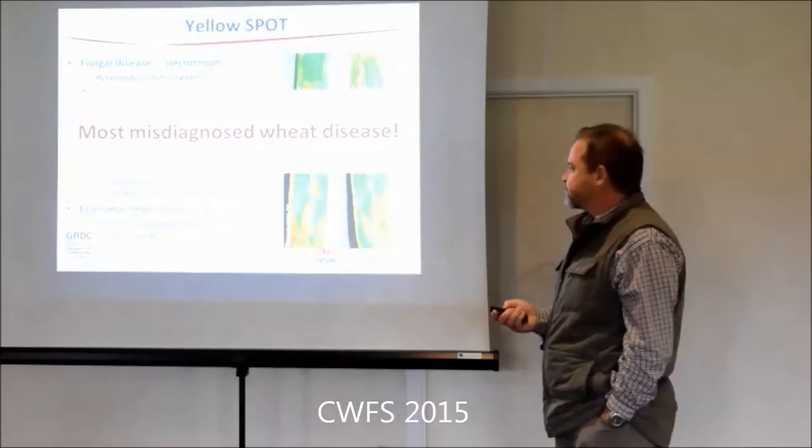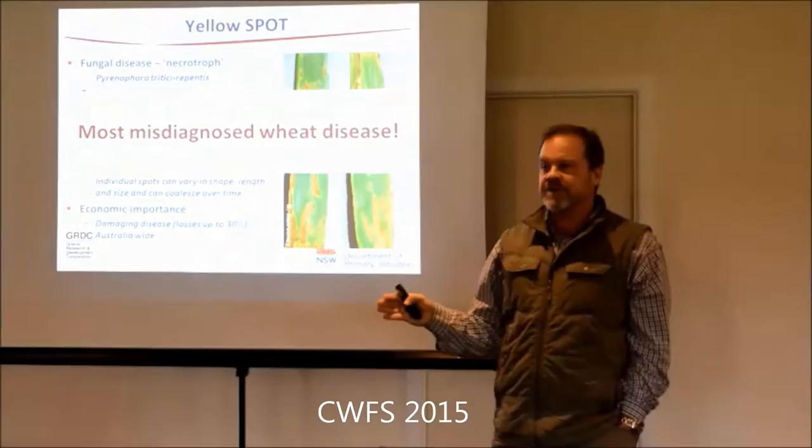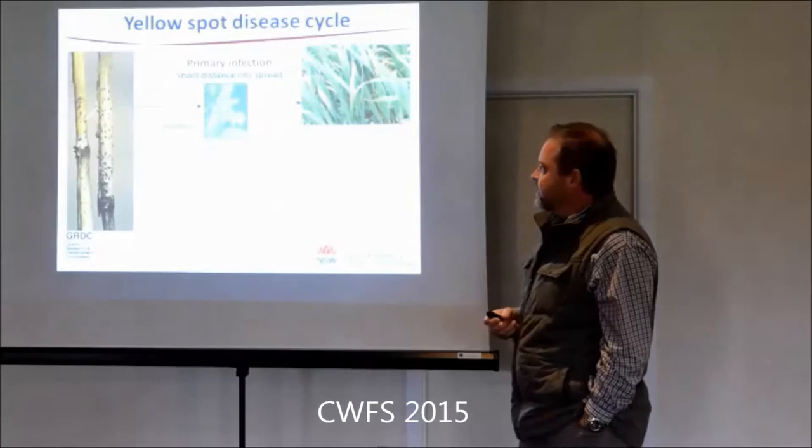Everywhere else this disease is called tan spot - they focus on the dead tissue. I think our use of the word 'yellow spot' has given us a bit of a tendency where anything yellow - well, it's got to be yellow spot. Doesn't matter if it's not even a spot. And we'll just go spray it. So the name is part of the problem.